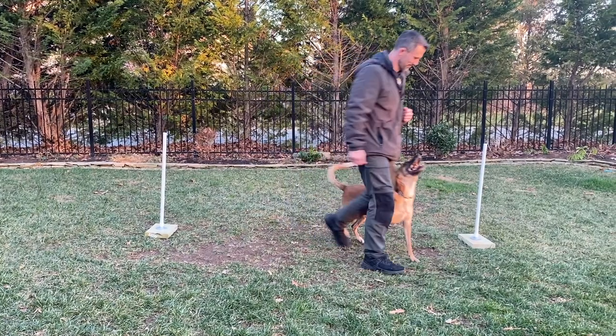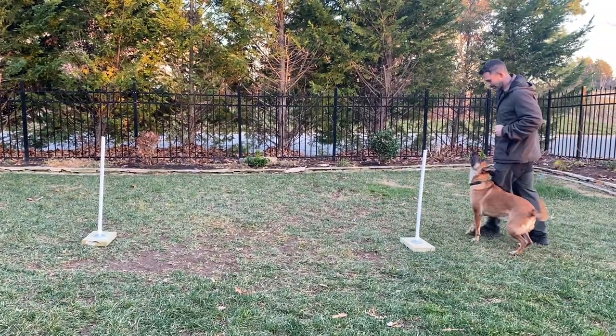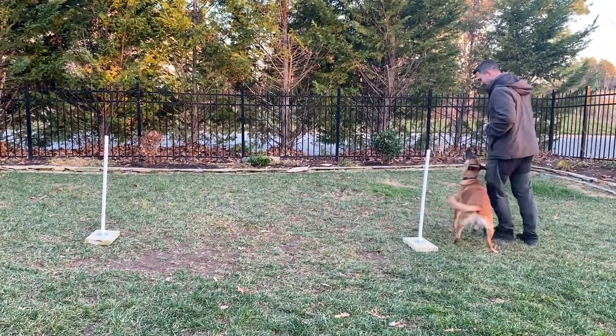As I come around the first cone, I'm going to do that pivot in place exercise that Tom Rose teaches. This is showing Ari that when I go around the left object, there is a possibility that I'm going to pivot in place, which makes her more aware and focused on what I'm doing — and will get her to slow down when we go around the left object.